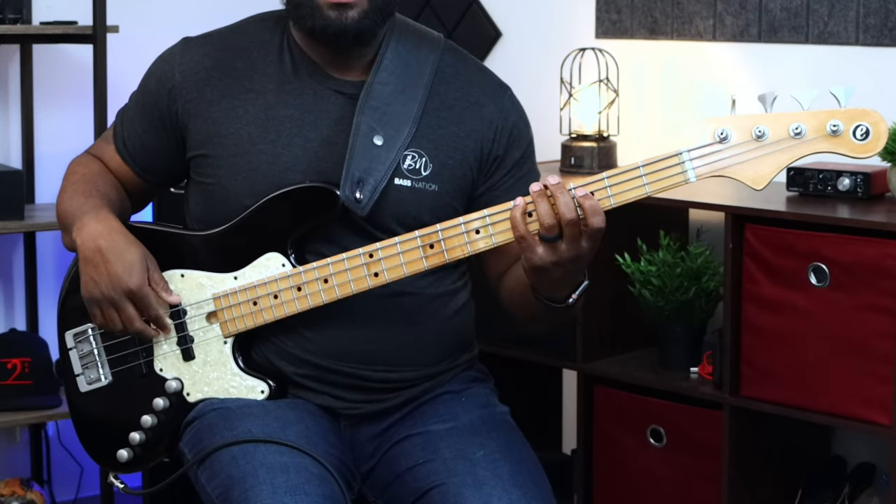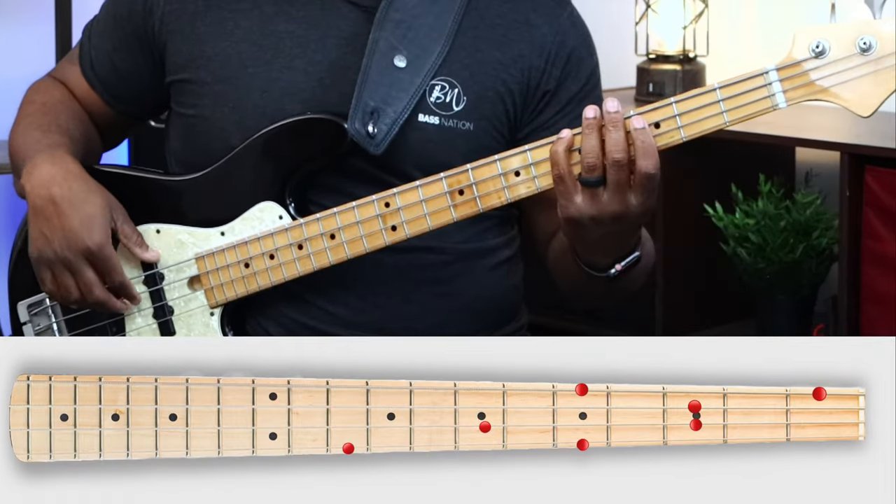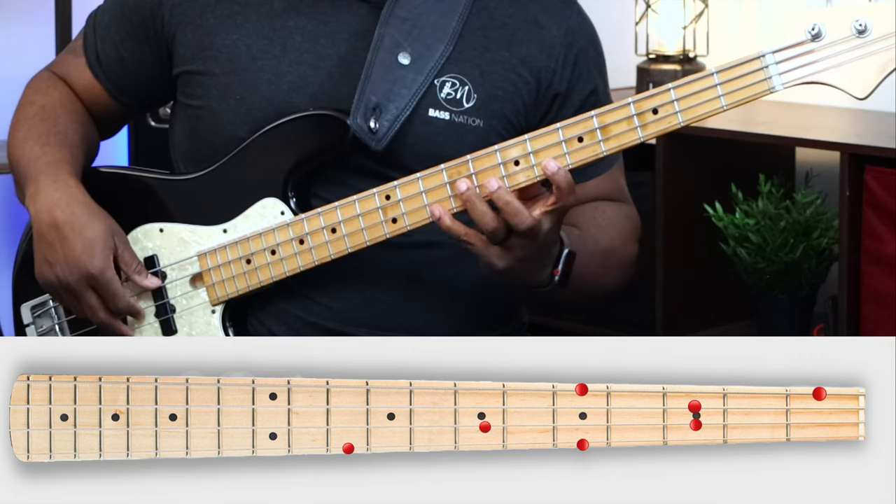Quick exercise to increase your fretboard awareness — pay close attention. We're going to use one element: just a triad. For this exercise we're simply going to use an F major triad — F, A, C, F — but we're going to double that. So a two-octave F major triad exercise: F, A, C, F, A, C, F.